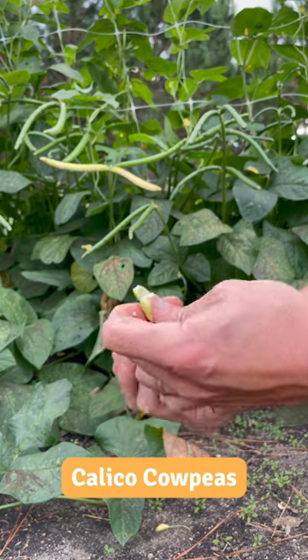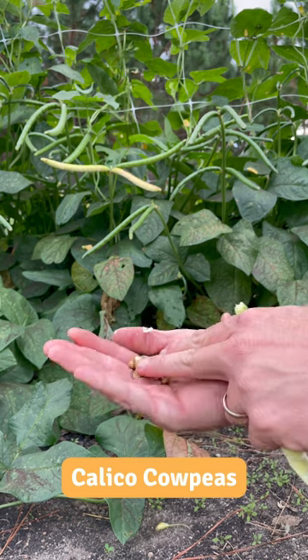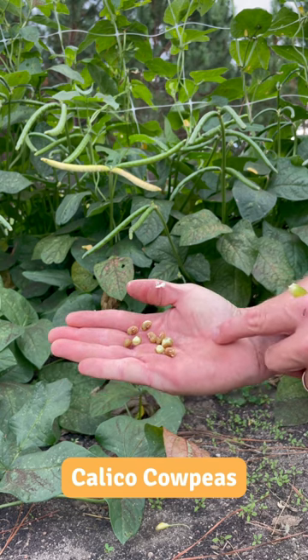This is not a purple hull because the pods aren't purple when they're ripe. You can see kind of that calico coloration on those peas. I bet those are gonna be really tasty.